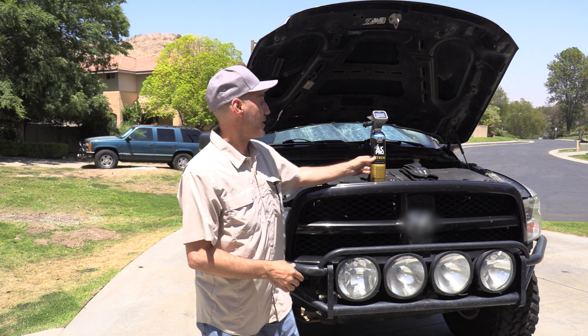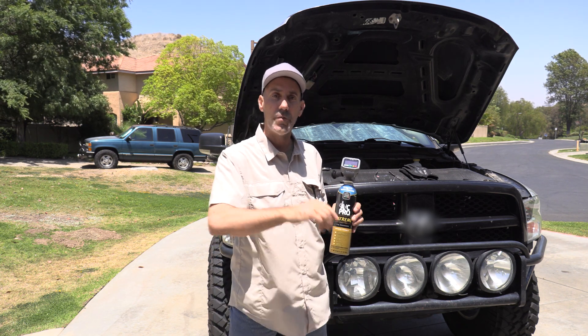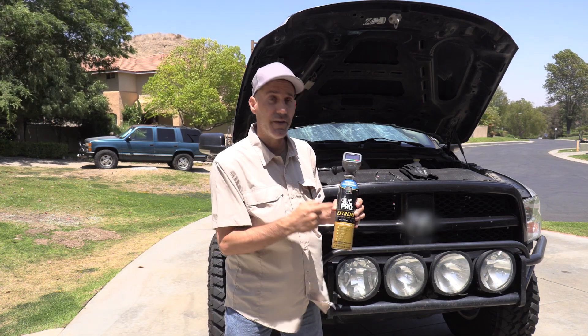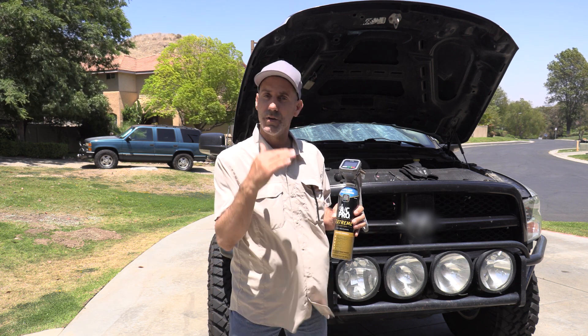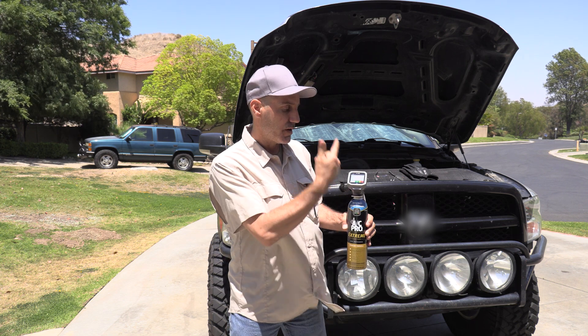Hey guys, I'm Auto Edits Jason and today we have a sponsored video from the folks over at AC Pro. I'm going to show you step-by-step how to recharge your AC system. If you're like me, the weather changed, got warm, turned the AC on and it's not blowing quite as cold as you remember. This kit right here will help us do that. This is rated E for everyone — I recommend everybody try this.